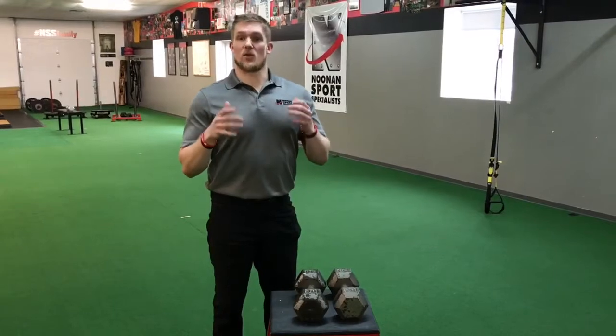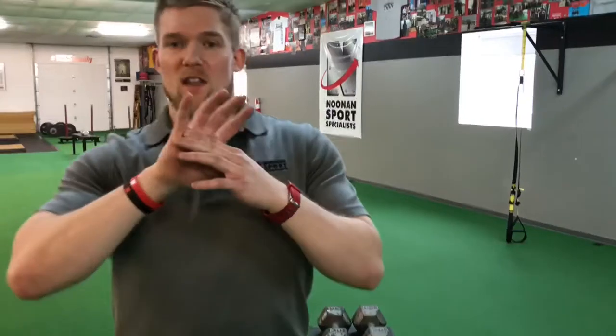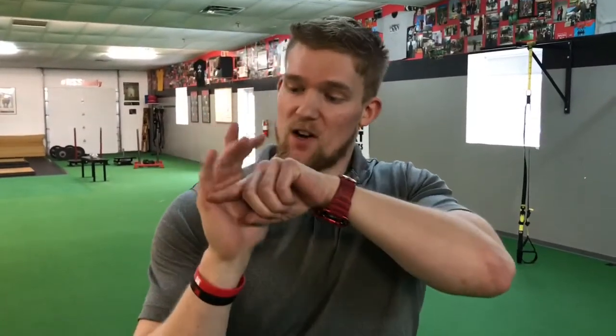A lot of times when you're gripping barbells, dumbbells, things like that, there's that pad of your palm that you end up pinching. If you kind of see it with my finger — you grab onto the barbell or dumbbell here, you squeeze down on it, you can see that pinch.